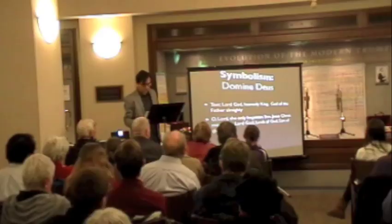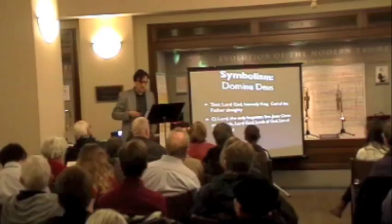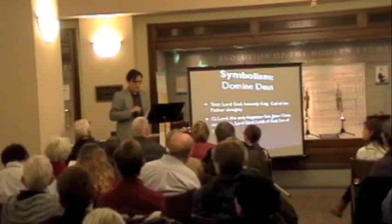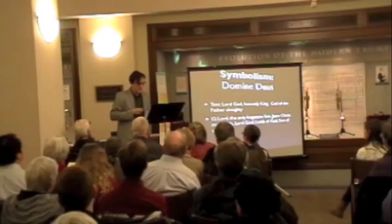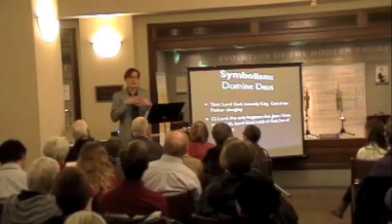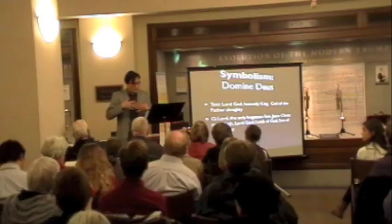There are two sets of texts in the Gloria: 'Lord God, Heavenly King, God the Father Almighty,' and 'O Lord, the Only Begotten Son, Jesus Christ, Most High, Lord God, Lamb of God, Son of the Father.' Most composers set these two ideas separately — there's God, and then there's Jesus. But that's not what Bach does. He combines both sets of texts at the exact same time, so you can't really understand what they're saying, but the concept is that you can have both God and Jesus present simultaneously.